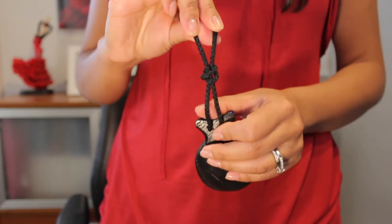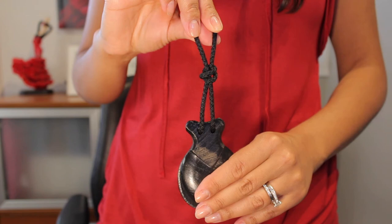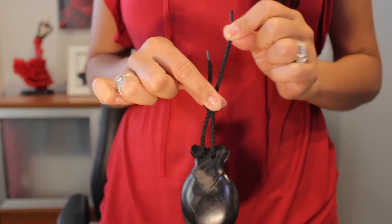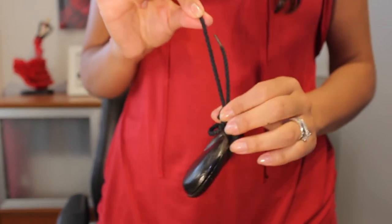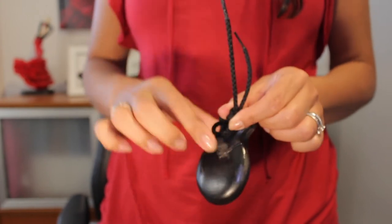This is the complete result and you have changed the cords of your castanet. One thing you're going to notice is that one side of the cord you won't be able to move, even if you pull. The other cord, if you pull, you should be able to move the knot up and down.